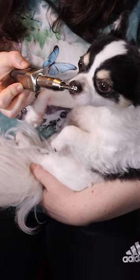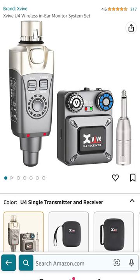It connects via radio frequency connection over a range of 90 feet. There's a five-hour battery life on this, and it also comes with a USB charging cable. This is a really cool product that I'm looking forward to trying out on stage. And if you want to get it at a discount, it's currently 20% off on Amazon from now until July 25th.